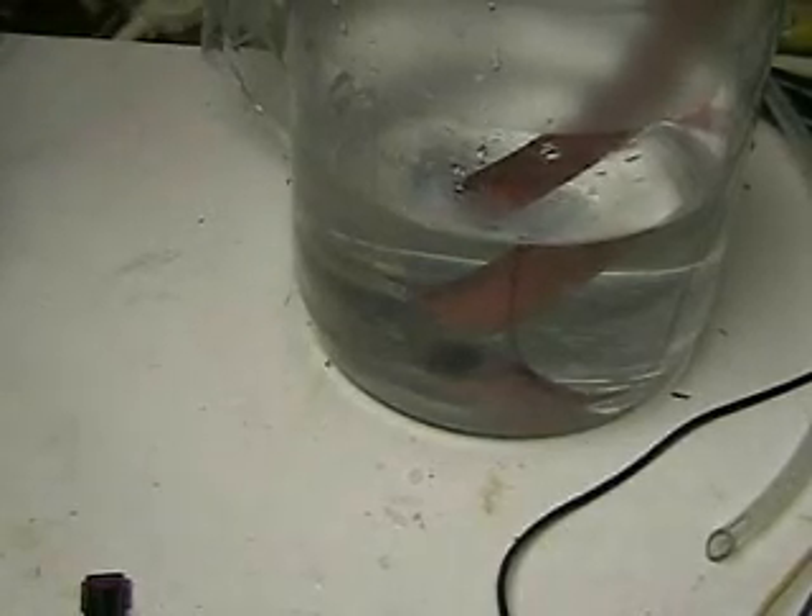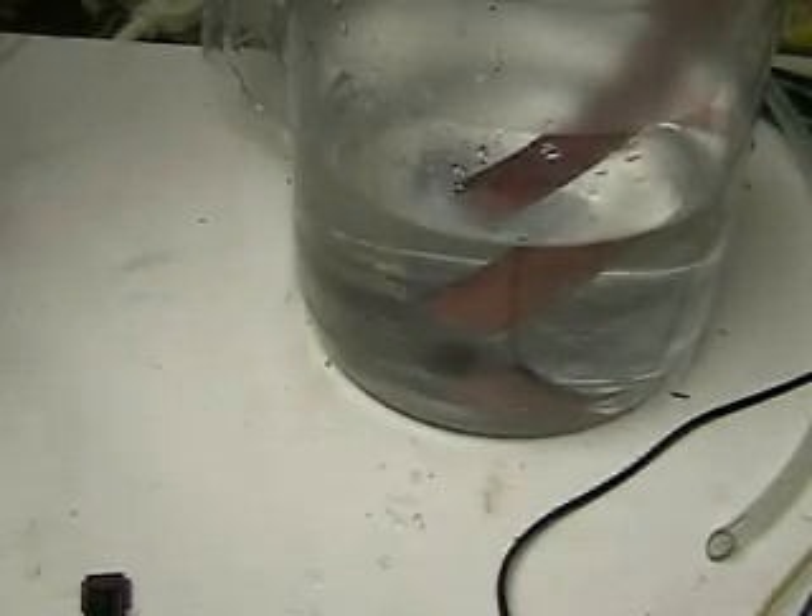This is hydrogen tap one series two. What we're doing here is testing a half inch gas tube coming from the unit. We're bringing the amp rate up to 30 amps by using lye.